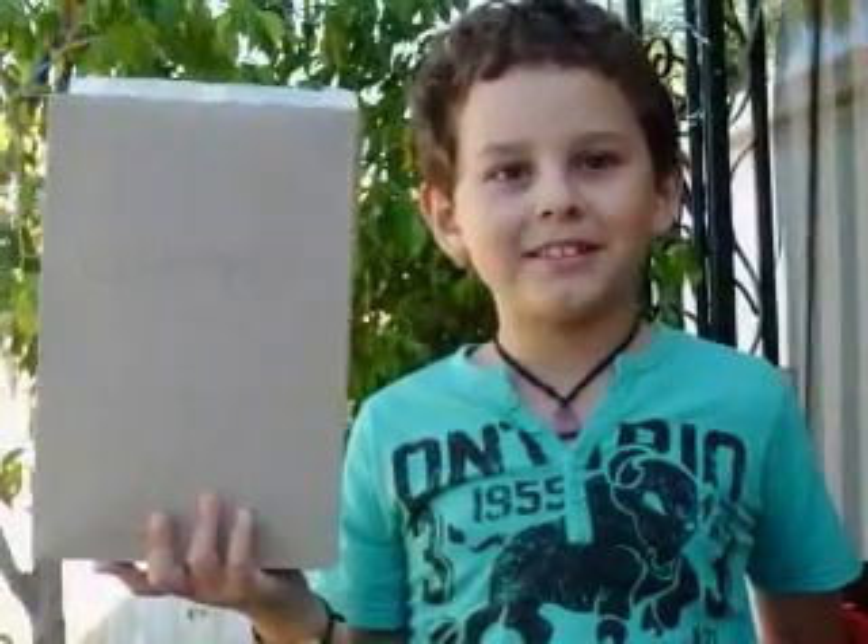First of all, you don't need your parents to help you as well. In this case you'll need a blender, a magnet, a bag, a bit of tap water, and my box of Cornflakes.